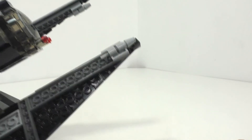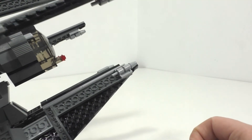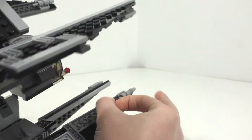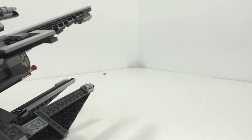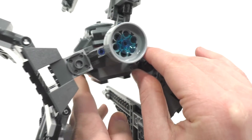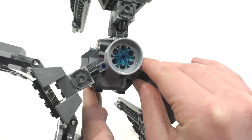From the very edge of the wings, we get flick-fire missiles — a really interesting play feature to include so many of. If you don't know how they work, you just flick them and they go out into the distance, never to be found again. Also, the main cockpit area spins 360 degrees thanks to the Technic pin connection.